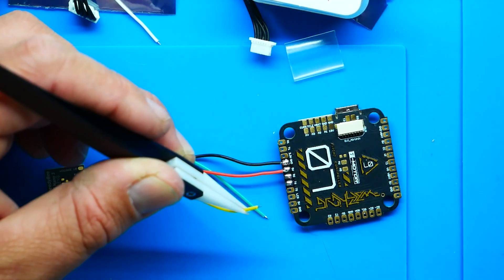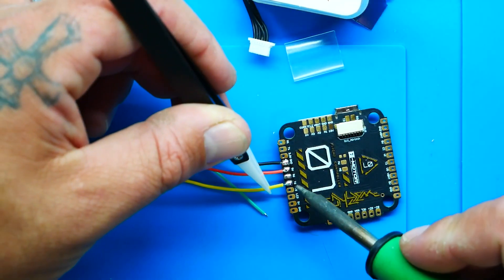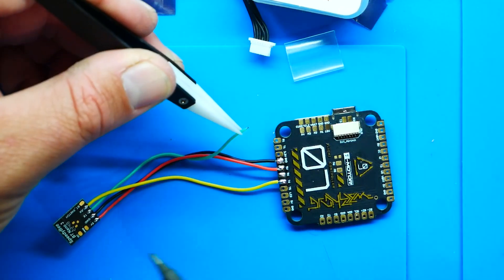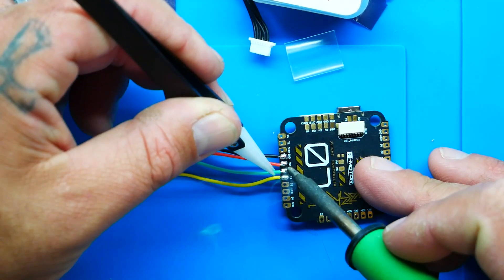Do not go to another voltage rail — no 9V, no 7V, no 3.3V. You need five volts. A five-volt rail is very popular on flight controllers so you should have no problem finding a spare one. You can possibly share that pad with another device if needed. Now I'll grab the RX from the Bluetooth module and put it to the TX on the flight controller, and the TX from the Bluetooth module goes to the RX on the flight controller.